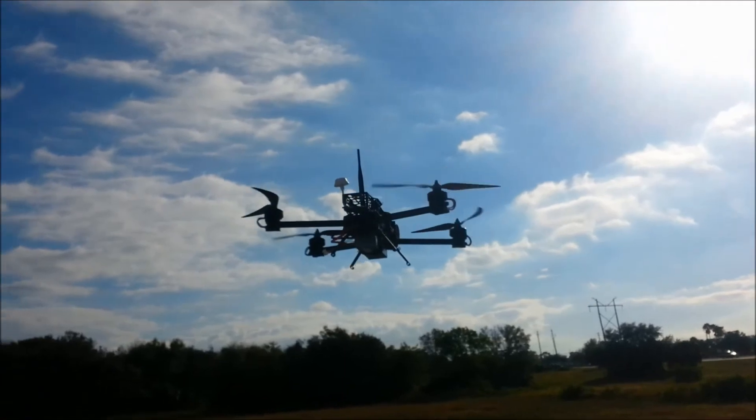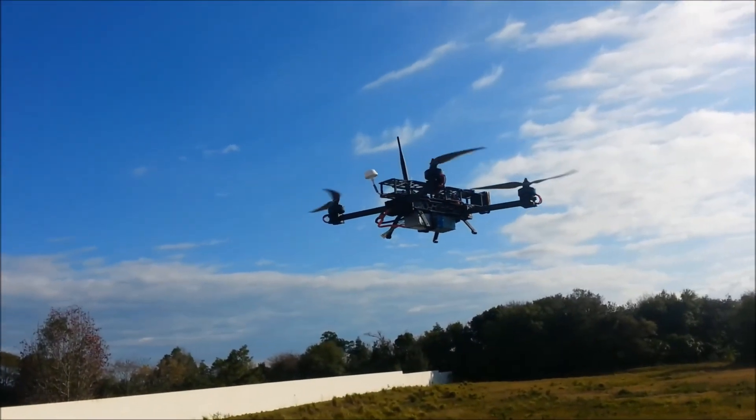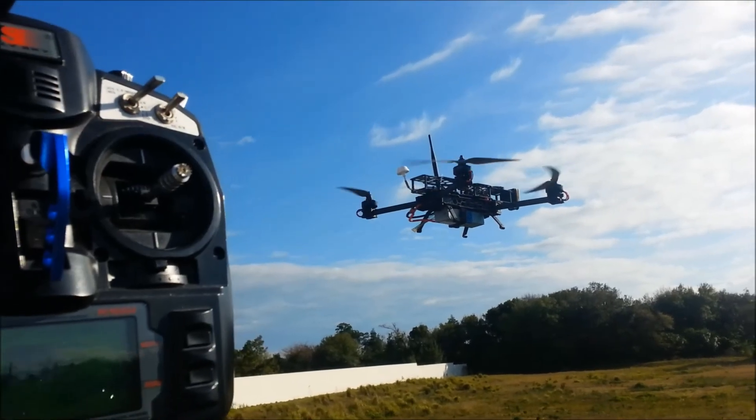Right now we're in loiter mode and it's very calm outside so it's very stable. As you can see, once it's set up, it'll just sit there.